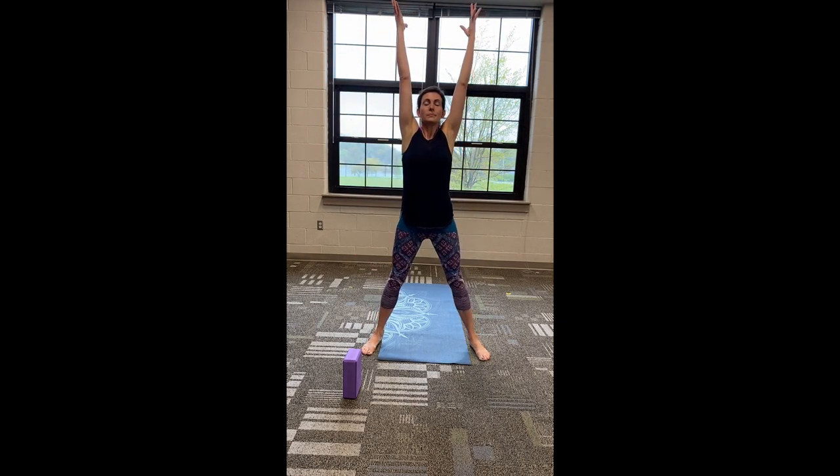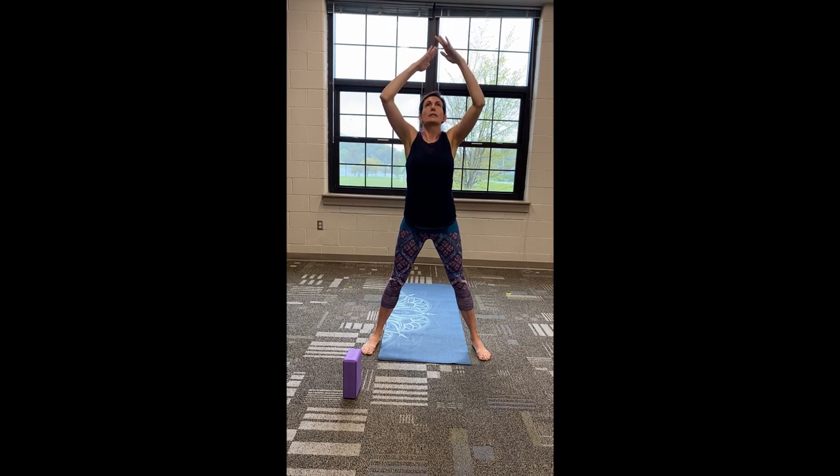One more time. Huge inhale, lift up, reaching all the way up through the fingers. Pulling up the spine, creating space, lifting through the top of the head. And as we exhale, right down the center line. Complete exhale — press everything out.